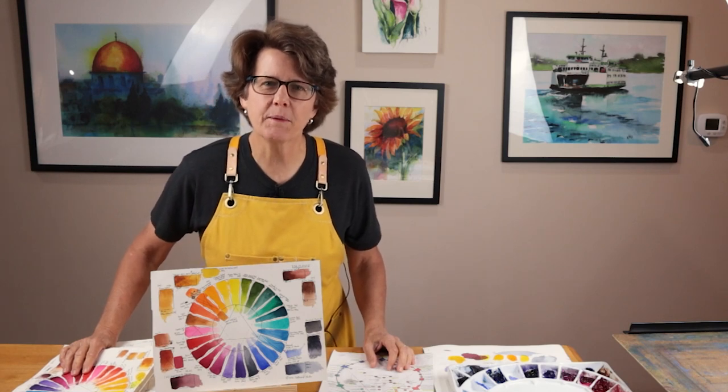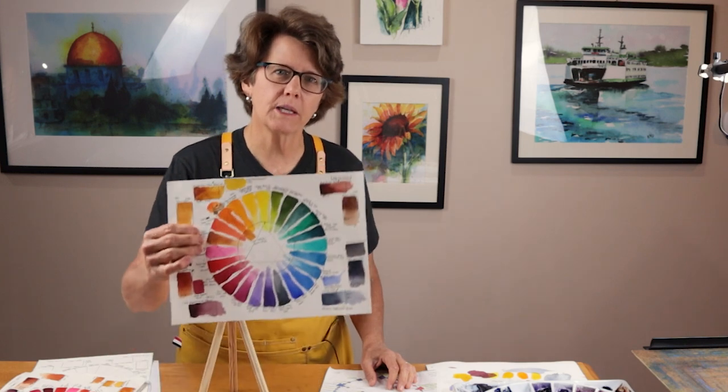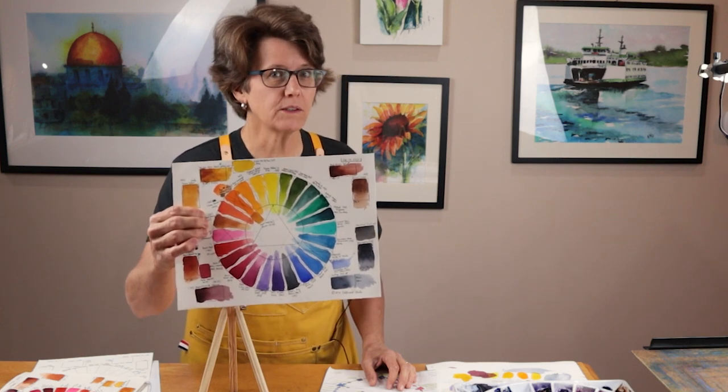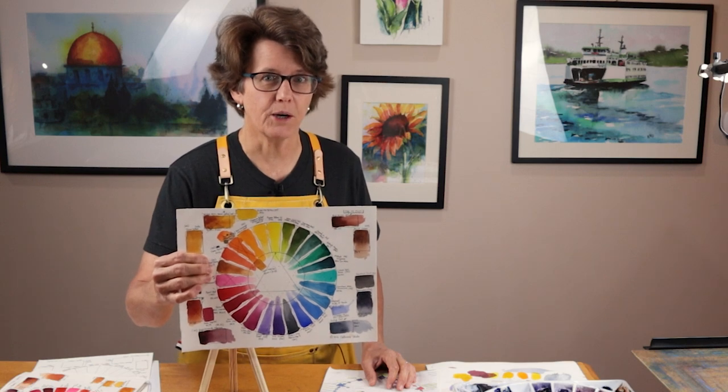Hi, welcome to my studio. My name is Kris. In this video I'm going to show you how I create this color wheel, swatching out all the colors on my palette. If you'd like to learn more about the colors that I currently use on my palette, stay tuned. Here we go.